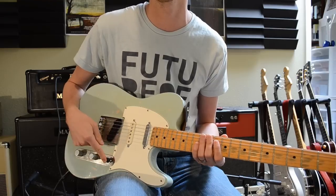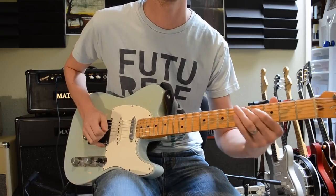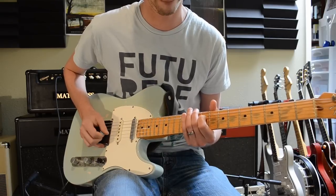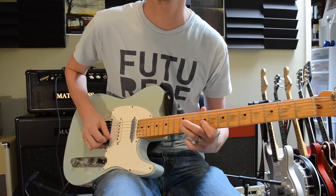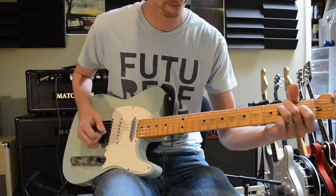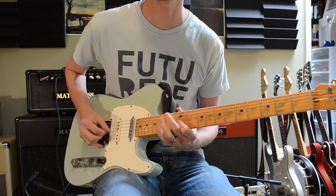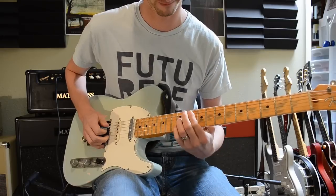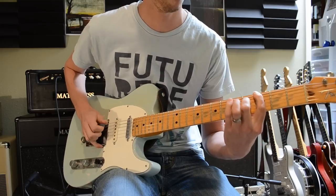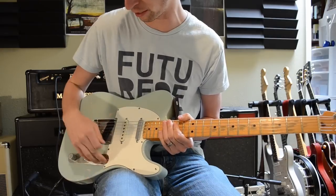Right now I'm on the neck pickup, and I'm going to blend in the Strat pickup all the way. So let's see how that sounds. So that's the neck and the Strat pickup, and this is the bridge and the Strat pickup.